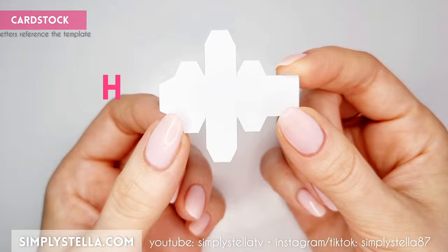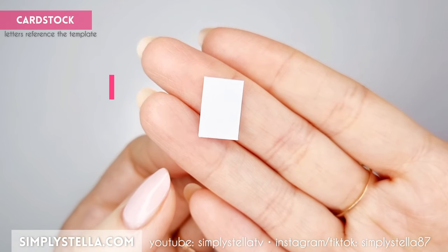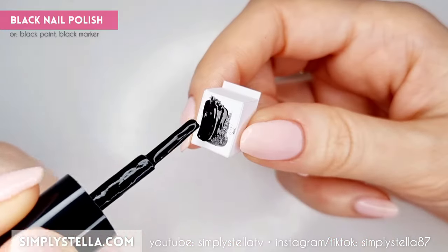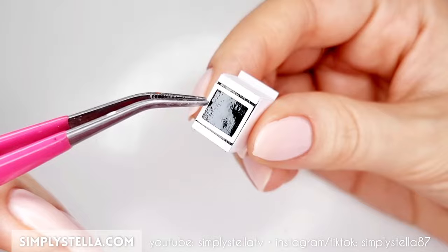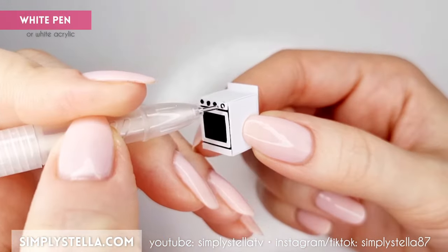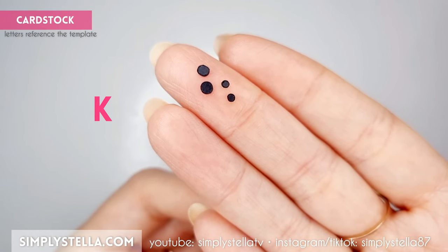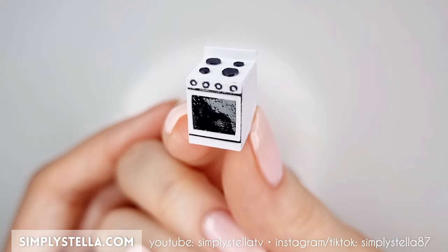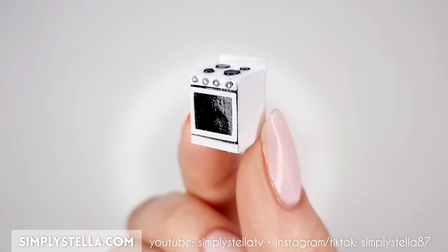To make a little oven, cut this section, fold the sides and glue the small tabs. Then cut this part and glue it to the back of the little box. Paint the front of the box with black nail polish. Now cut this part and glue the three elements to the front of the little oven. Use a black marker and a white pen or white acrylic to draw some tiny knobs on the front of the oven. Then cut these little circles and glue them to the oven's top part — I advise skipping this step if you're using my free printable template and instead painting the circles directly with a black marker. Lastly, cover the entire piece in clear nail polish to give it a shiny finish.